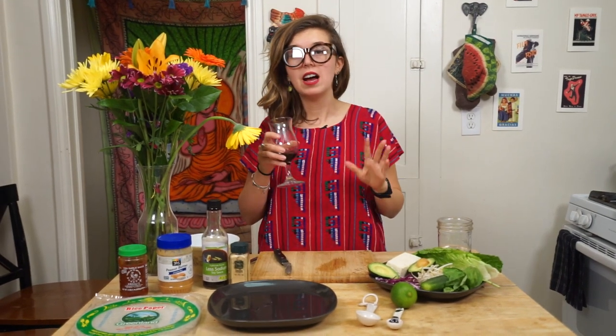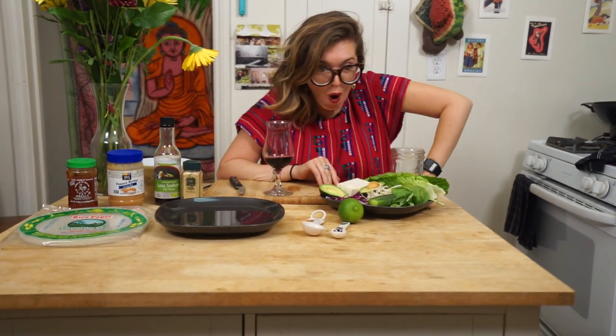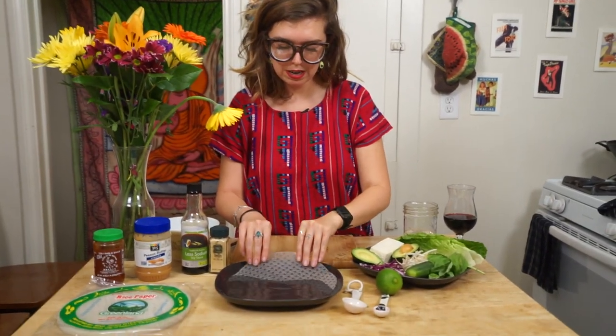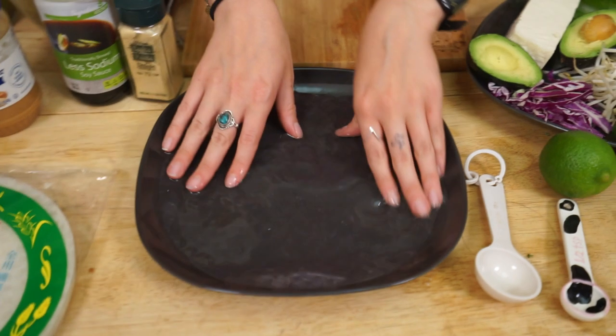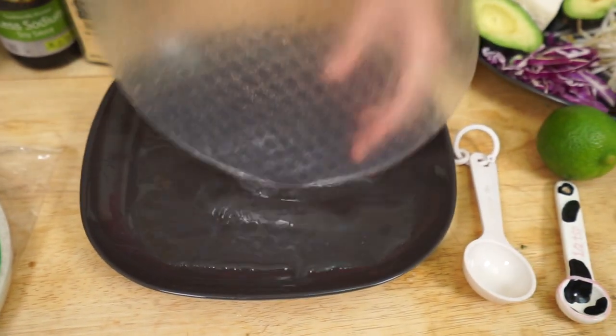The spring rolls are the easiest part, so we'll start with those. One moment. I splurged and got myself some nice wine! So we're going to take the spring roll paper — this is the first one we're going to use — and you're going to need a plate with some ridges like this, because you have to have some water in there to get the spring roll paper all nice and wet.